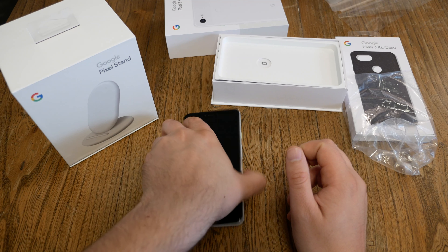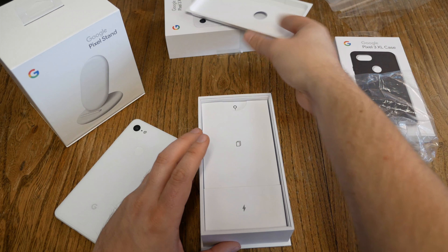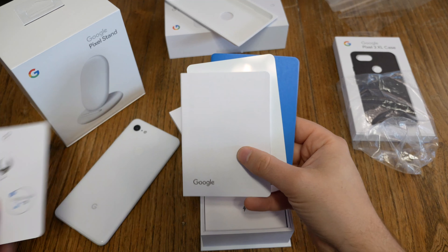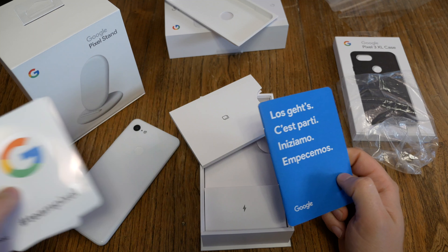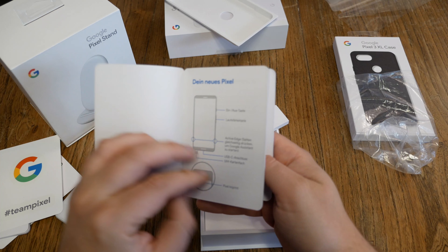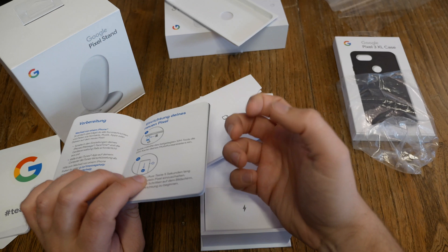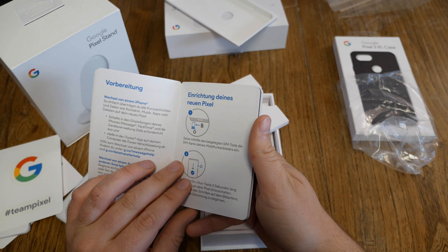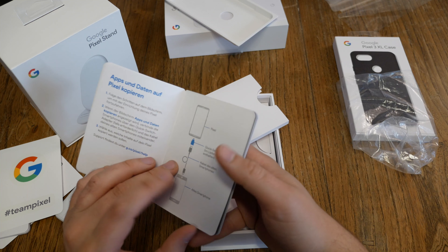I can reach the volume down and up button, and the on/off button. I have to stretch my thumb with my left index finger — I can reach on and off, but I have to stretch the index finger to reach the on-off button, which is not really comfortable. On the top side we get a microphone. On the left side we see nothing. Down here we get the SIM card tray — only one nano SIM card, no dual SIM, no micro SD cards. We got USB Type-C and that's it. On the front side we got two stereo front-facing speakers, which is nice.